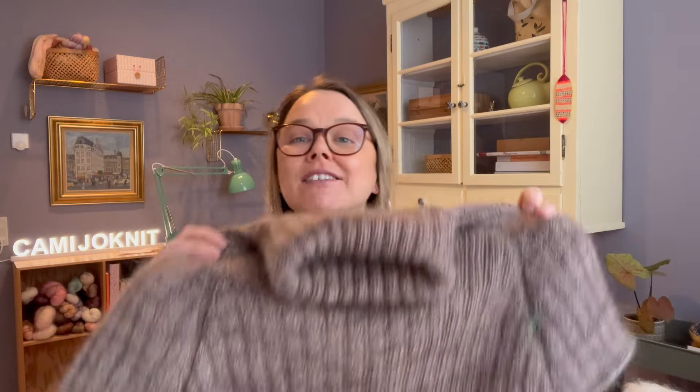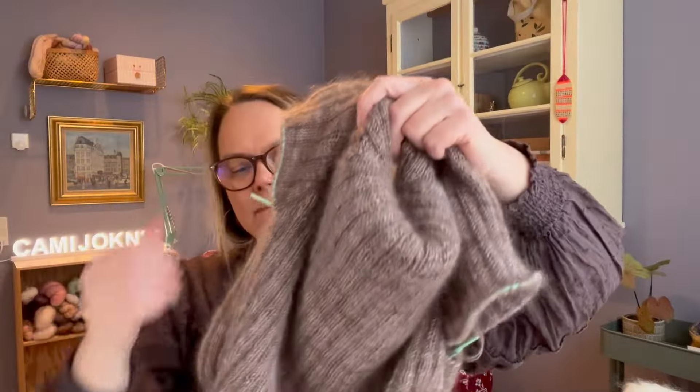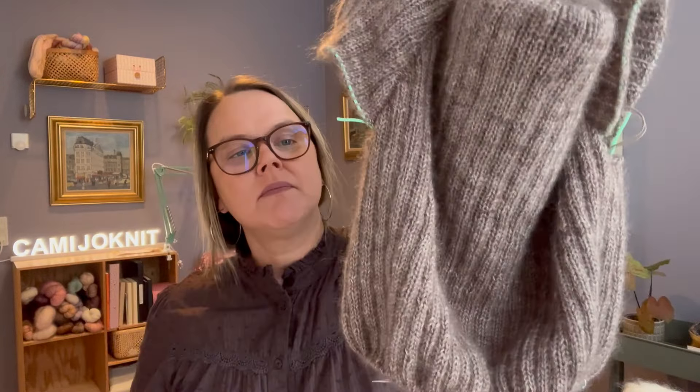I did some progress on the melancholy sweater. The last time I showed it to you I hadn't divided for body and sleeve yet, and I have now. I'm working on the body and I would say it's probably 15 inches or so. Luckily I'm going to the summer house this weekend and I'll have so much knitting time. I'm sure I'll be done with the body before I get home. It takes me a day or two to knit a sleeve, so I know once I get to the sleeves it's like five days at the most to finish this sweater. I can't wait for Esther to try this on and take some pictures.